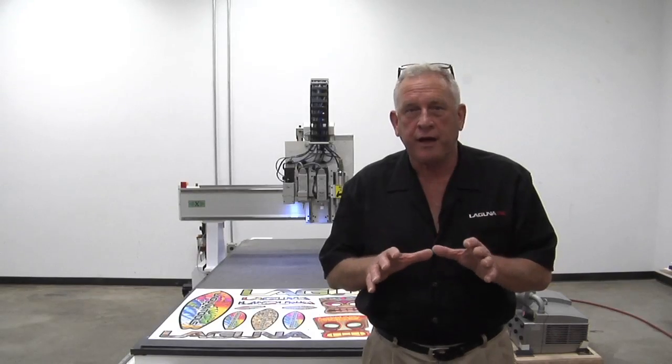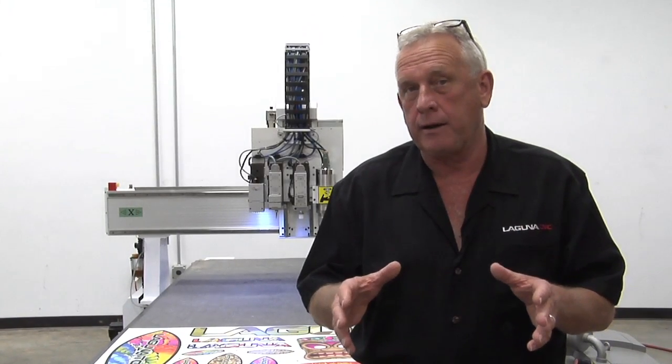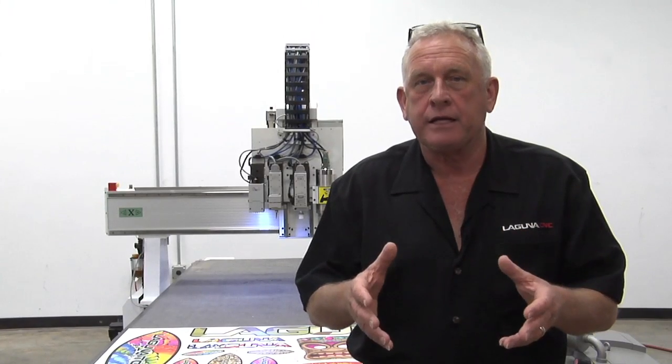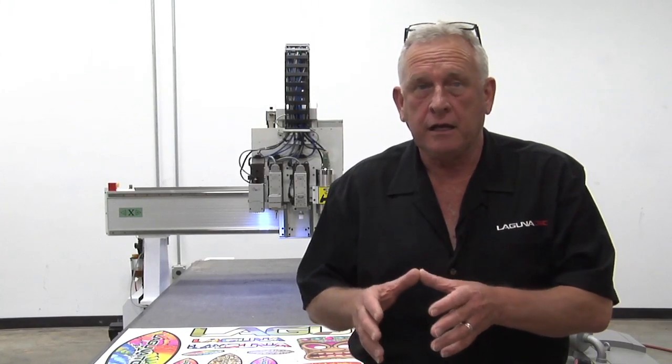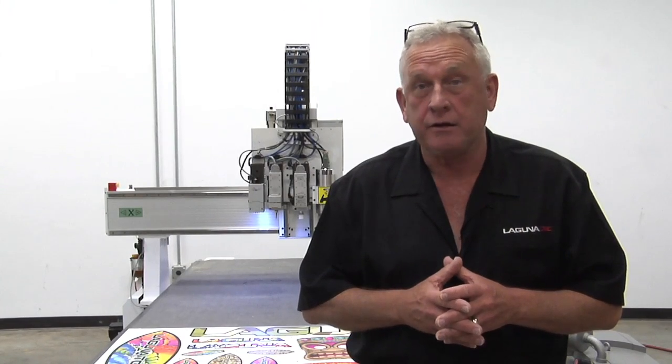Laguna Tools was founded about 30 years ago as a supplier of real high quality innovative woodworking machinery and through the years have developed a very good brand. About six or seven years ago the company founded a CNC router division that has quickly become one of the top CNC router suppliers in the United States.